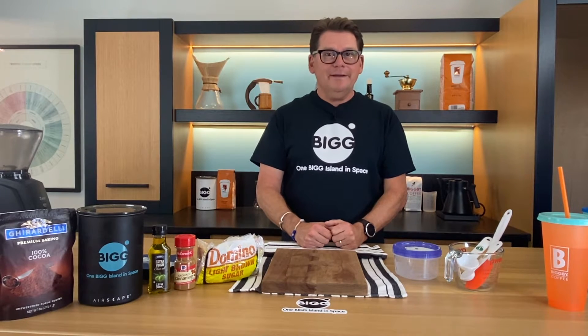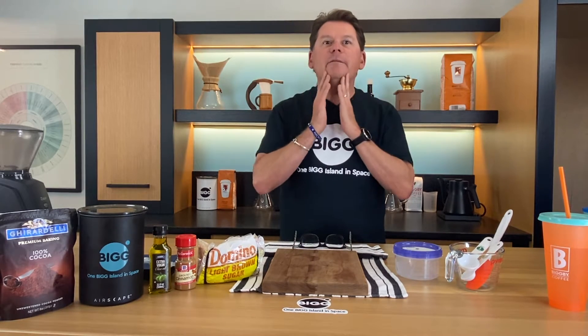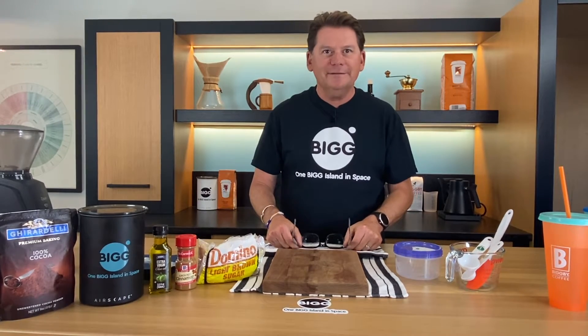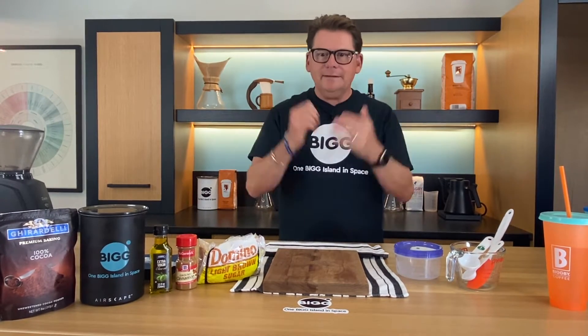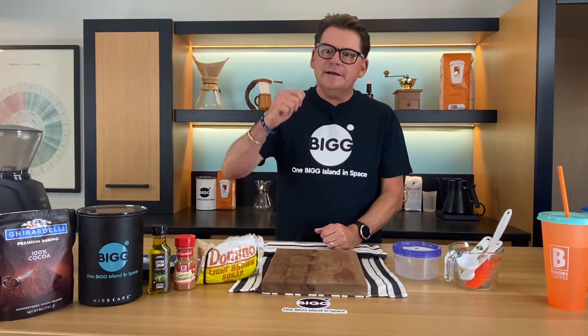Now you might look at this young complexion of a 58-year-old man and say, does he really need to use a coffee scrub? And the answer is yes. In old terminology it makes me a metrosexual, which is okay by me. I use this on a regular basis and I got to tell you, it's a win.